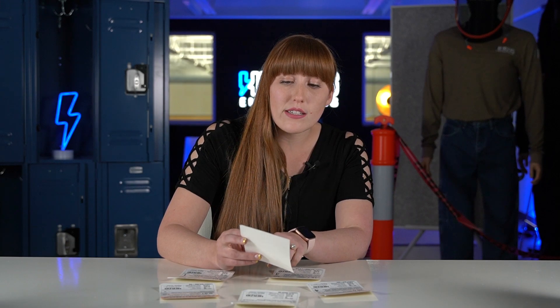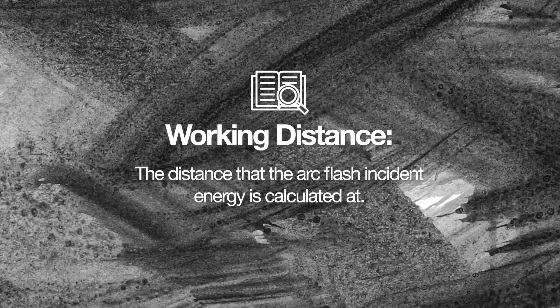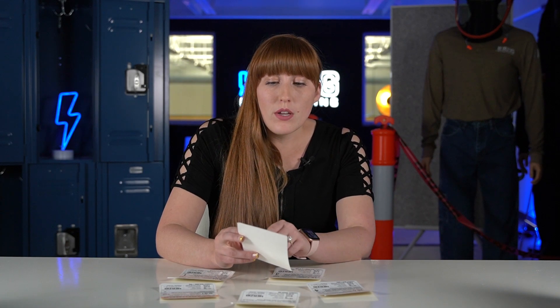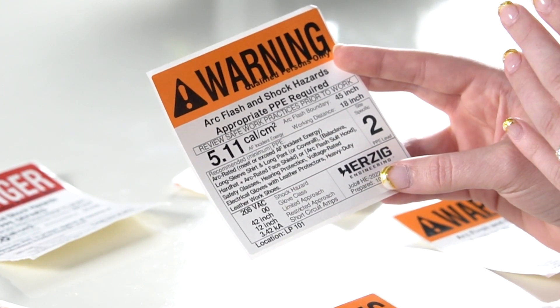The very next thing I want you to look at is the arc flash boundary and the working distance, because those two are associated with the incident energy analysis that is performed. The working distance is the distance that the arc flash incident energy is calculated at. So if you get closer than 18 inches, this number would actually go up; if you're further away, it lowers. The arc flash boundary is that key determining factor of when you have to wear arc rated PPE — in this example it's 45 inches. The working distance is the same for most, if not all, low voltage equipment.